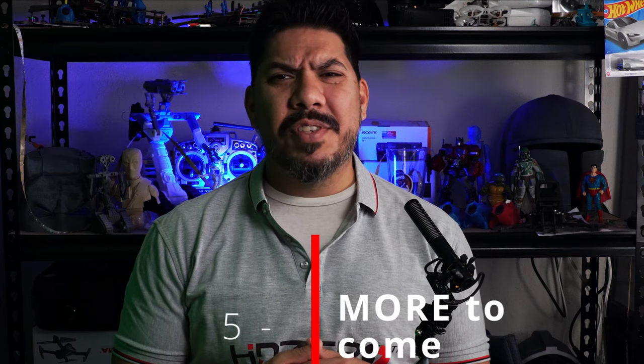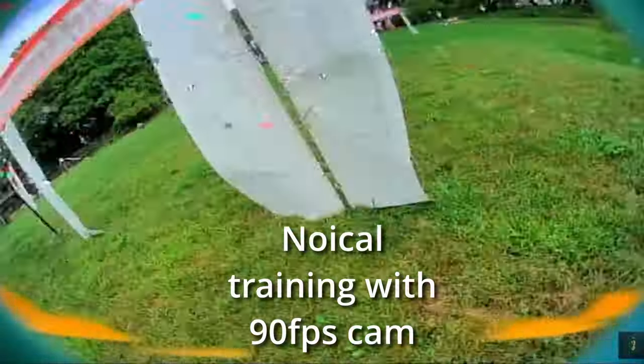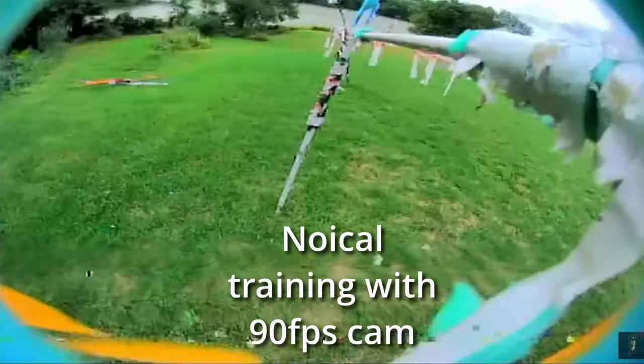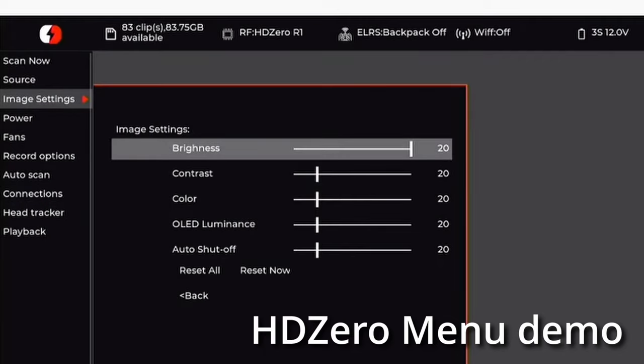Number five is an overall recap: there are other things going on with HD Zero right now. New video transmitters are being developed, and the 90 frames-per-second camera is going to be at Champs as well. But be patient, because all resources in testing, development, manufacturing, and communication are being shifted right now to the goggle. This isn't a giant company with hundreds of employees, so as soon as the goggle is out the door and in manufacturing, focus will shift back to other HD Zero products. It's been really cool to see the transparency and community involvement — people can make a suggestion in the Facebook group and a few weeks later you actually see it in practice. We've never had this amount of access to the development of a product, so it's truly a product tailored to our needs and wants.